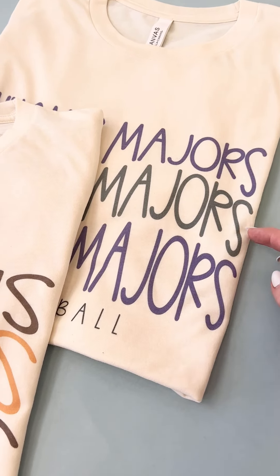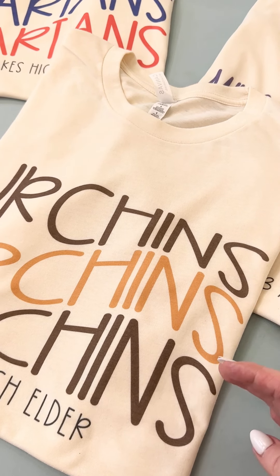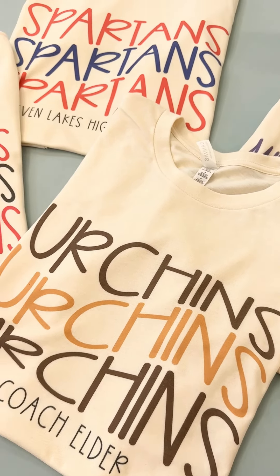On the product page, it should ask you what color you want for your first and third line and then what color you want for your middle line. The bottom is going to be black on every one all the way across.